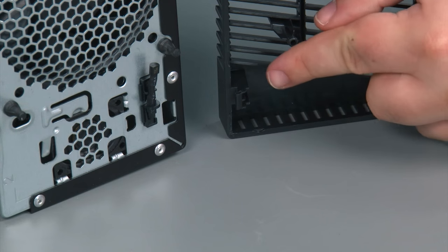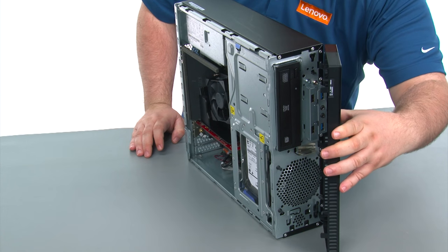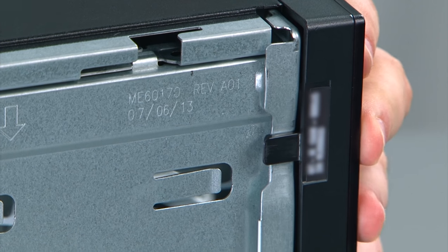When replacing the front bezel, there are three hinge clips that we want to align with the three holes on the inside of the chassis. Line those up, then close the front bezel like a door and press inward on the clips to secure the front bezel.